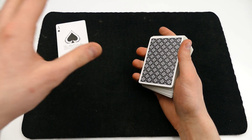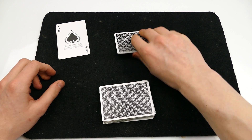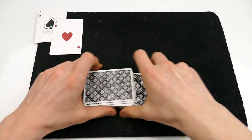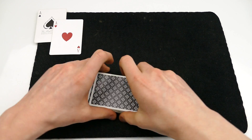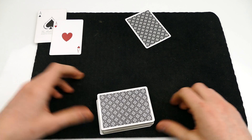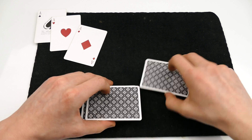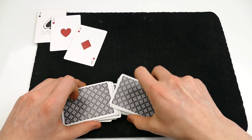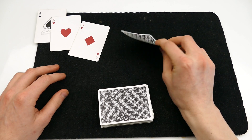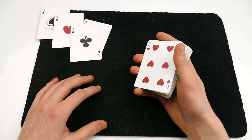And then if you want you can take it one step further by finding the remaining three aces. This is a pretty cool move to make it look like you are finding a random card in the deck. This small pop-out move lets you pop a card out just like that — it's pretty clean actually. And there is the ace of clubs. That is something that I really wanna show you today.